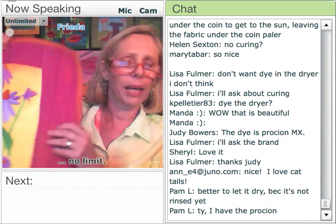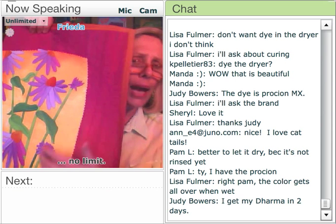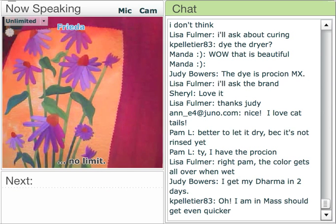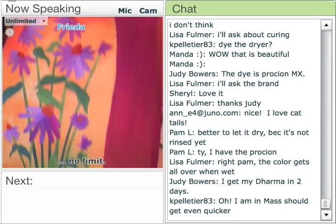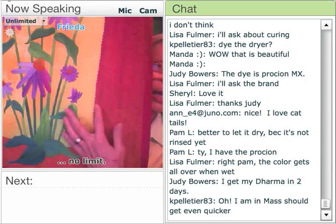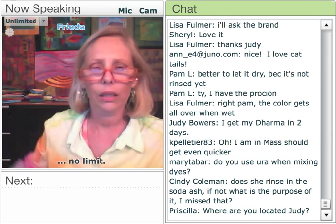This is one of my patterns called Purple Cone Flowers. The fabric in the background — this yellow-orange — was created like I showed you in that first slide, where I put the dye on with squirt bottles and then squished it around with my hands. This one has orange and yellow with a little green down at the bottom.